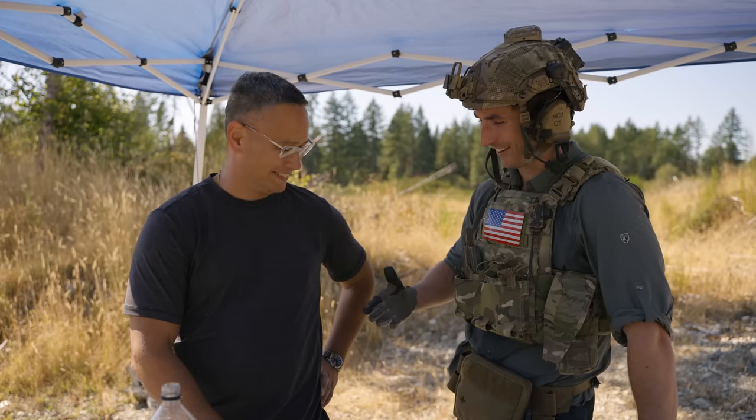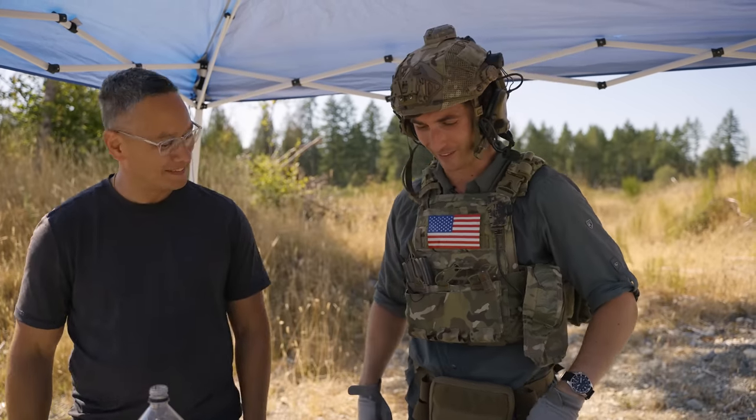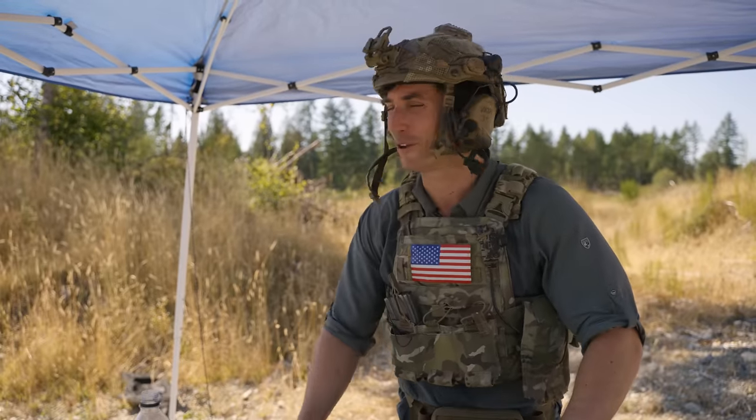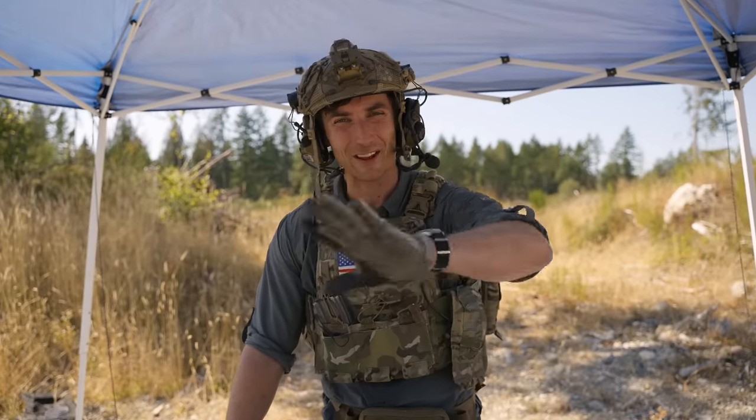That was actually really good. Jason, thank you so much for all the support over the years — can't thank you enough. We'll be seeing more of Jason in the future. Guys, thank you so much. I appreciate you. Love you. Take care — I'll see you next time.